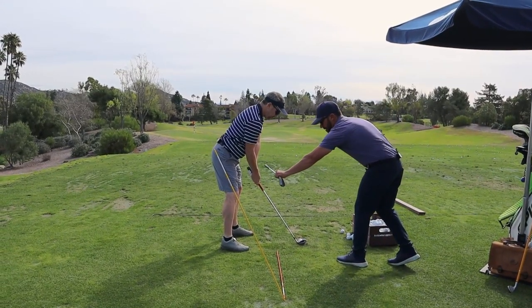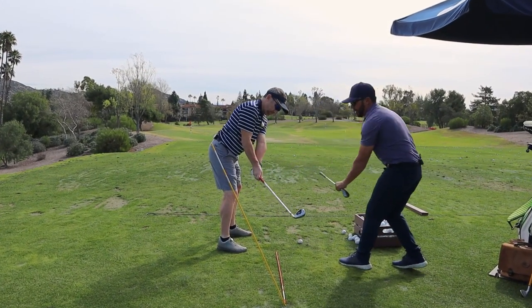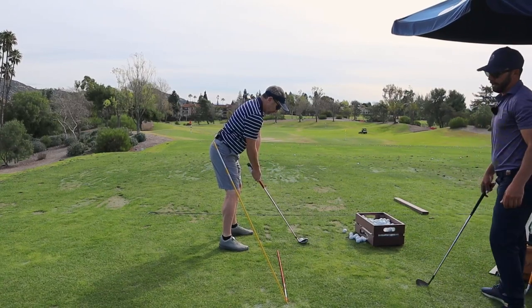The hands are going to stay close. The club's going to stay outside my hands. And you're going to turn that right up the plane.